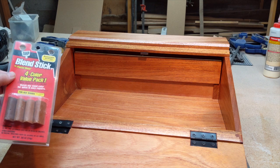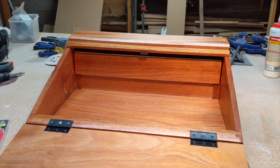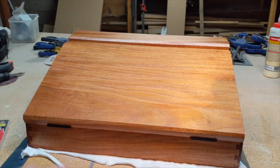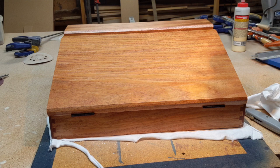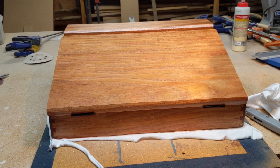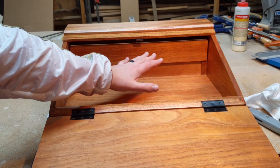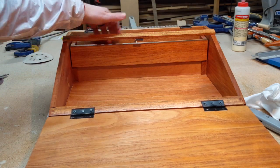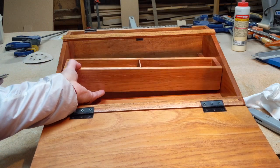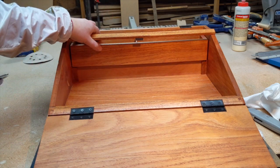My last step is to fill the nail holes with some blend stick and plastic wood. There aren't very many — I tried not to use nails much at all, but there are a few. I'm going to blend those, polish it down, and it will be done. We're finished with our campaign lap desk made out of African mahogany. You can write on the desk here, open and write on the surface, store papers, lift the lid for access to pens, and there's the secret compartment — also the one in the shelf. Turned out really nicely.